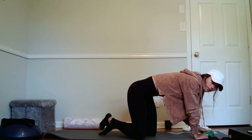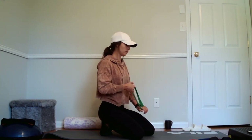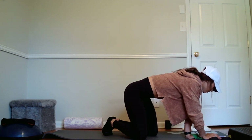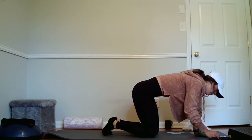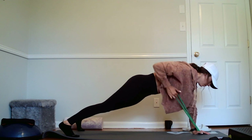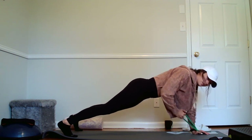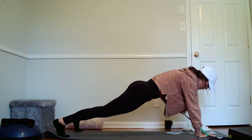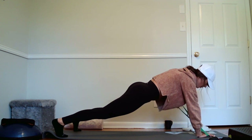If you guys want to jump in on this, jump on in. You're doing band only back, so you don't need minimal equipment. Alright, let's go to eight. Back to that plank. One, two, three, four, five, six, seven, eight. Switch it up. One, two, and eight.